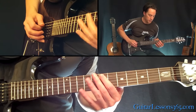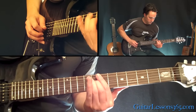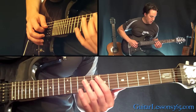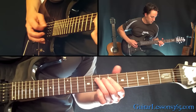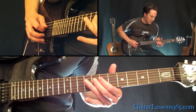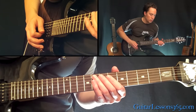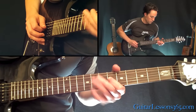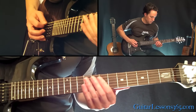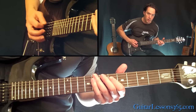That's the 7th fret on the A string, then the 8, 9, 8 on the D. Next part is this: that's the 9th fret on the A string, then 8, 7 on the D. Then the exact same thing, just one fret lower. So we have this — just repeat that.